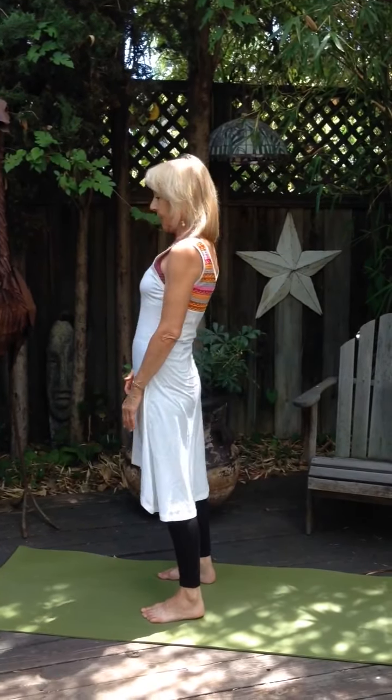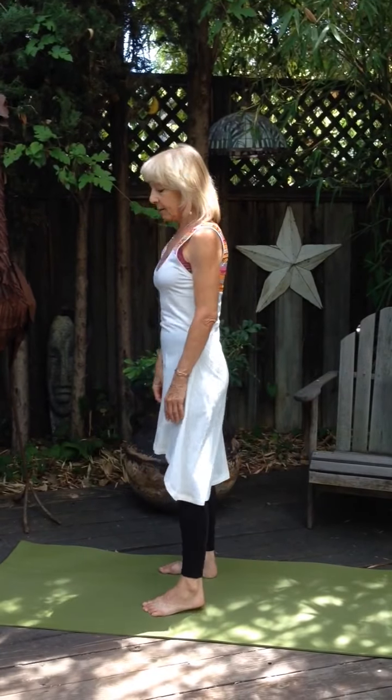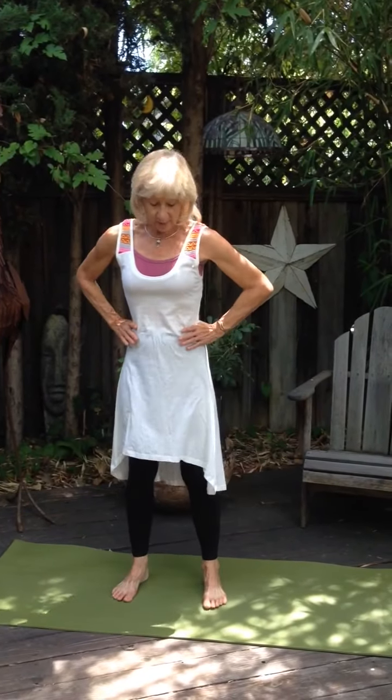Do eight or ten of those and then come back and anchor your hands on your hips. Pull your shoulders down, point the chin in a little bit, and then bring the shoulders all the way up to the ears and down. We're starting to loosen up the muscles that go from the shoulders to the neck, which can cause a little bit of tension.